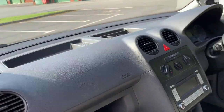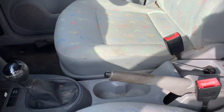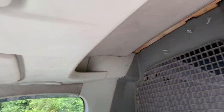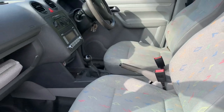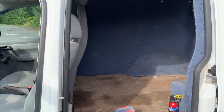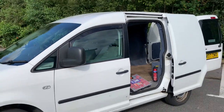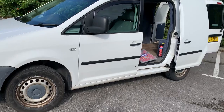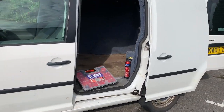Inside we've got a standard Caddy interior with winding windows — it's just tired, just needs some love. We're going to take the bulkhead out anyway. It's a really clean van underneath — spotless, no rust — so we've got a really good starting point.